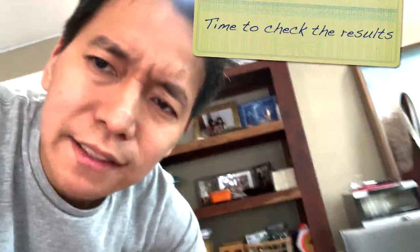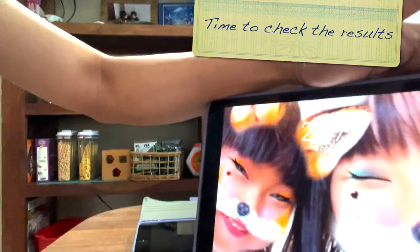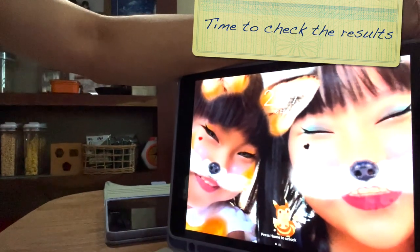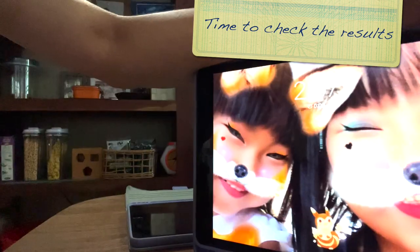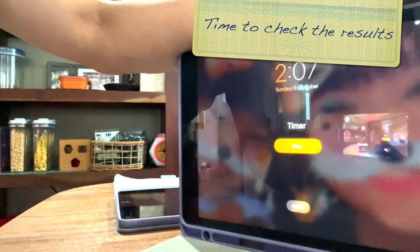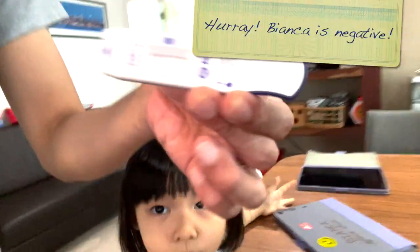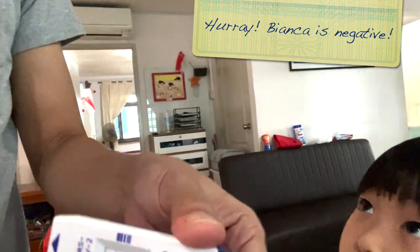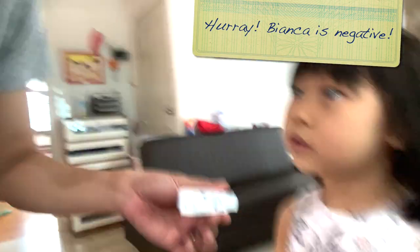I'm looking at Bianca's timer and it says 21 seconds — let's have a countdown: 18, 17, 10, 9, 8, 3, 2, and 1. The timer has rung — it's time to check. Bianca's one is the one near the Christmas tree. Megan is going to take Bianca's one and see. She's negative! Hooray! I was smiling with tears in my eyes. Bianca, you're negative, which means you don't have COVID. Are you happy?